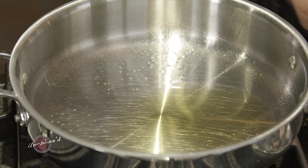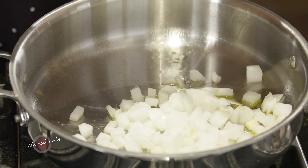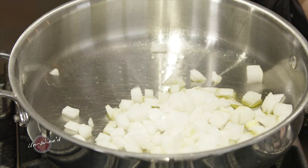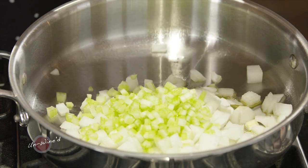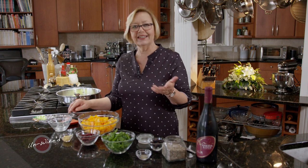I've got a little bit of oil in my pan, and I'm going to add one medium chopped onion — just a nice coarse chop. I want to add a little bit of celery, about two ribs. This is optional; you don't have to put the celery in if you don't want to, but I liked it with the celery.